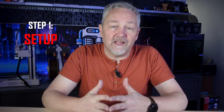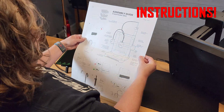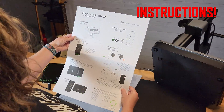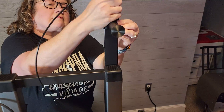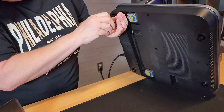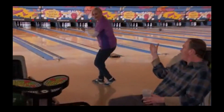First up, silly as it sounds, get that printer out of the box and find the instructions - and I really mean that. Find the instructions. You don't want to make mistakes here because they're just going to get you frustrated later when something doesn't work. Lab rule number one: don't rush. I know you're in a hurry to get to printing, but trust me, don't skip anything. Put your printer together in the order they tell you. Every step builds upon the last one, so skipping steps may mean having to go back and undo something later.